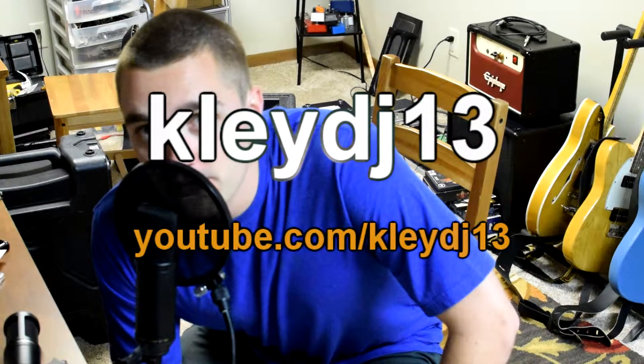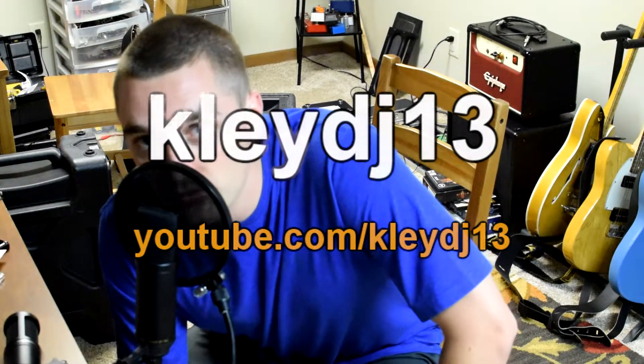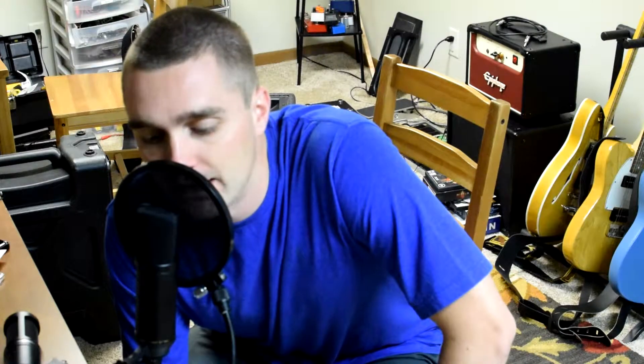Hey, it's Clay. Welcome to another video. This is going to be a little bit of a report on a microphone that I have modified and upgraded.